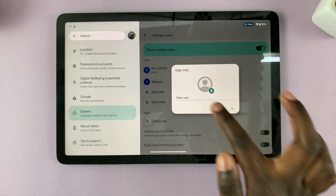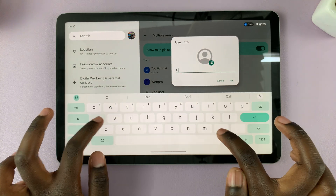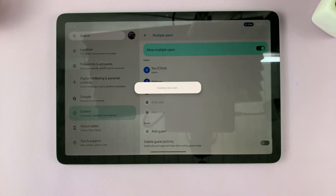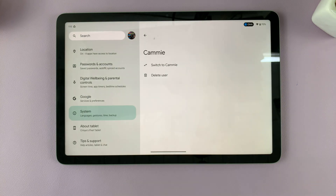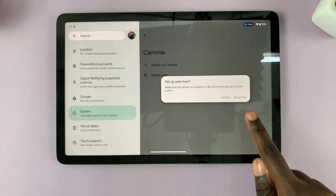Tap on OK, enter in the new username, and tap OK. Then simply switch to the new user and set up now.